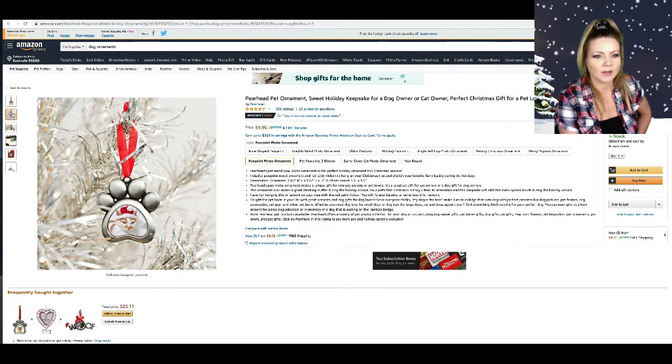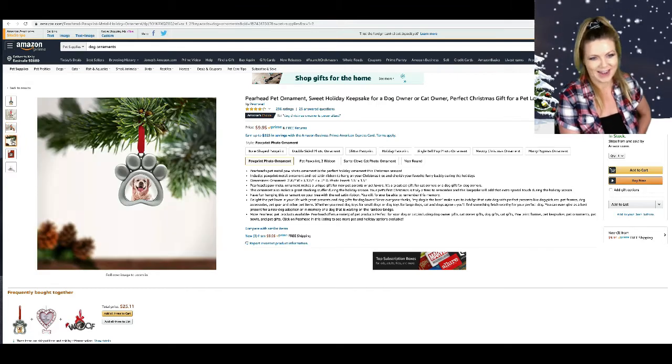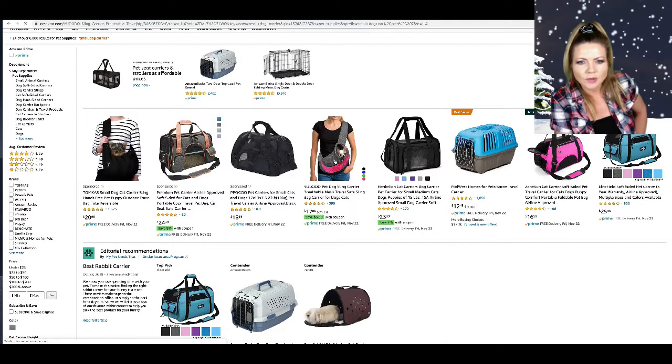Oh my gosh, look at this little Christmas ornament — look how adorable it is! You could put your very angry cat in there, your very sad dog, or your happy Labrador. I have five things in my cart now.